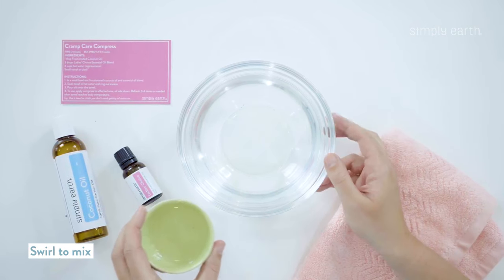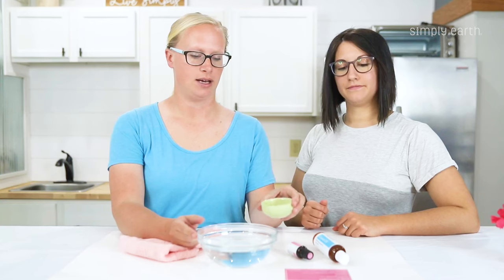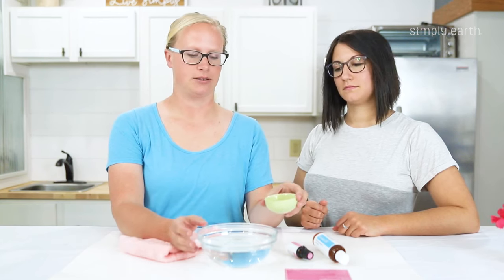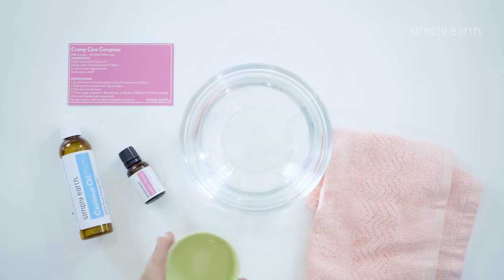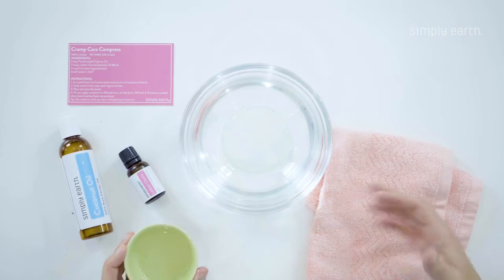You'll want to add this mixture to your four cups of water. That's just going to help soak it into the towel to use as your compress. And once it's mixed, add it to your four cups of hot water — that's just going to help get it onto the towel.